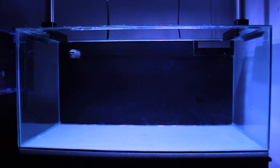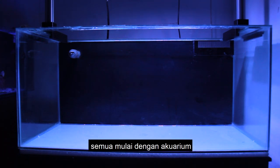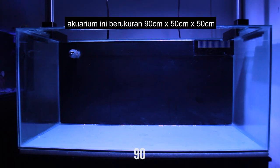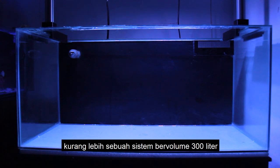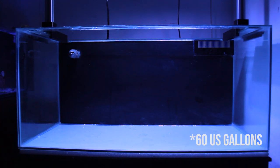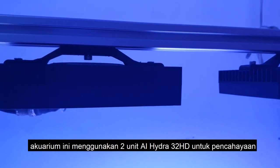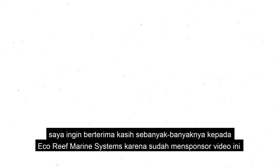Today I'm going to be showing you how I built my floating reef tank. It all starts with the aquarium — a blank canvas. This aquarium is 90 centimeters long, 50 centimeters wide, and 50 centimeters tall, totaling around 300 liters or about 70 gallons. The tank is lit by two Aqua Illumination Hydra 32 HDs.